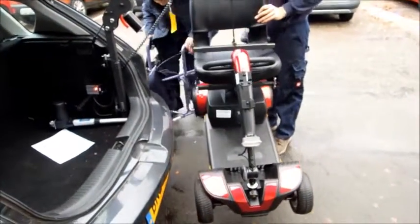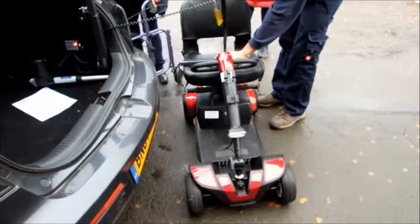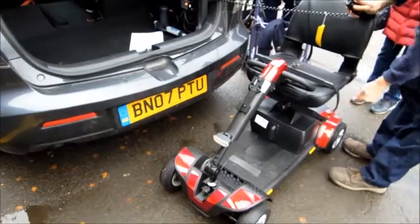Press down, just keeping your eye on your bumper. And you're going to go fully down until that's got some slack on there to give you the maximum strap length to be able to get those on and off.